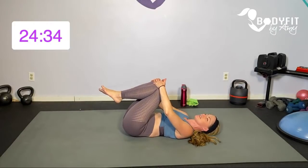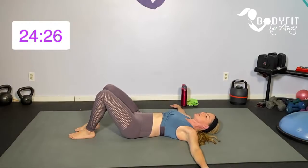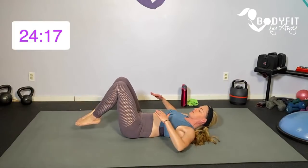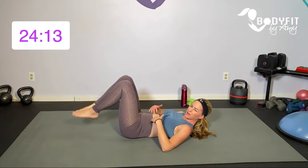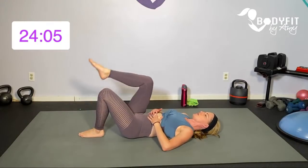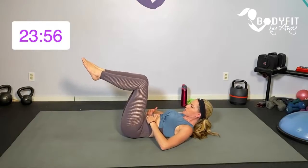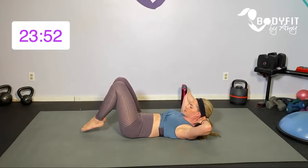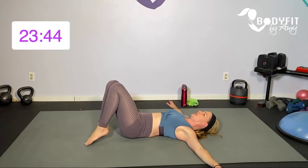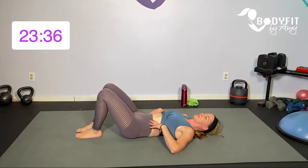Relax, hug those knees in. We're going to stay here — hands out. If you're in the pregnancy phase, just keep with that little march. Everybody else, take it down and bring it up. Check in with yourself and make sure that you're not seeing things tent up at the midline — that goes for everybody, but especially if you're newly postpartum or you know you have ab separation. If so, go back to that little march or those toe taps. Pull everything in so you're maintaining that control.